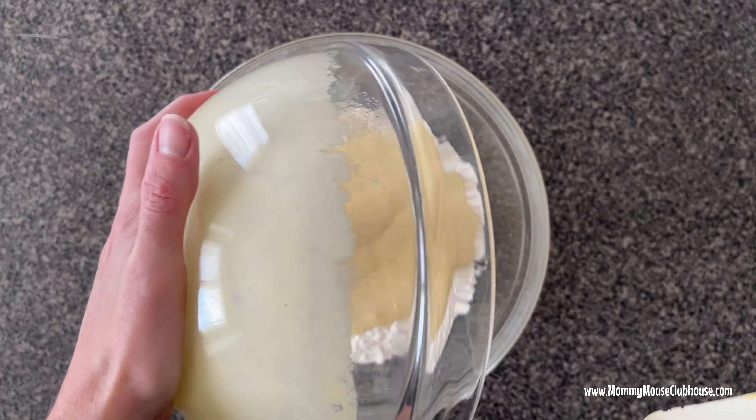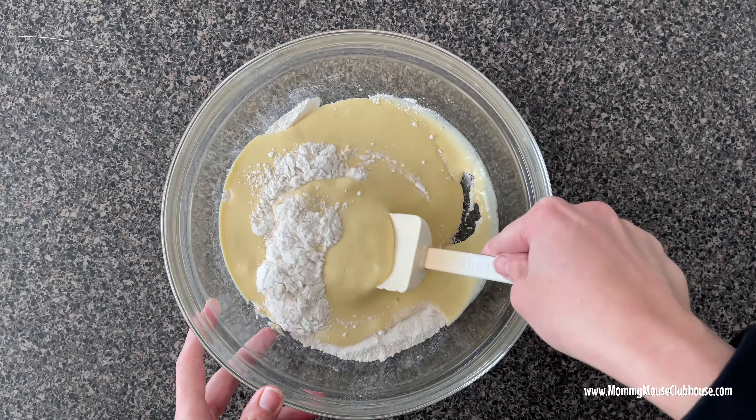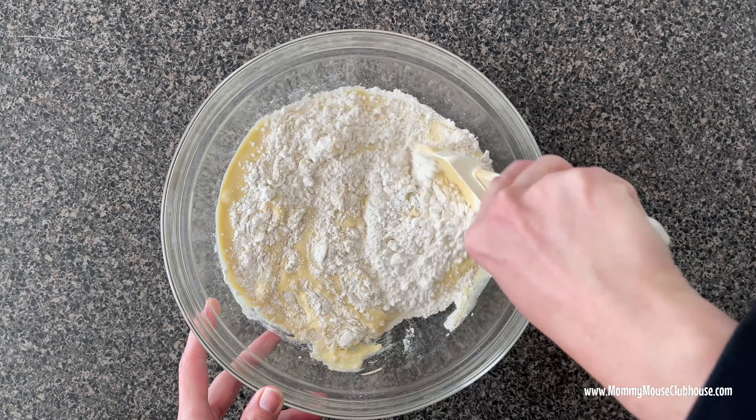Add the wet ingredients to the dry ingredients and stir until moistened. There may be small lumps, but do not over mix.